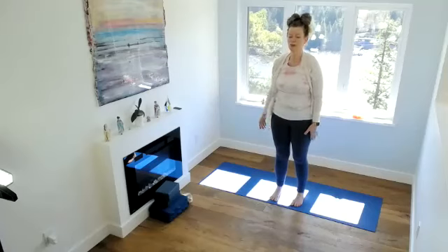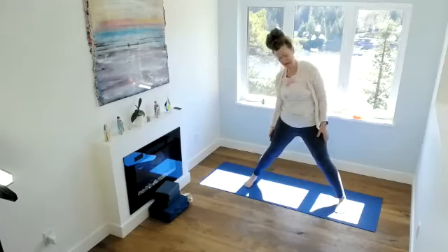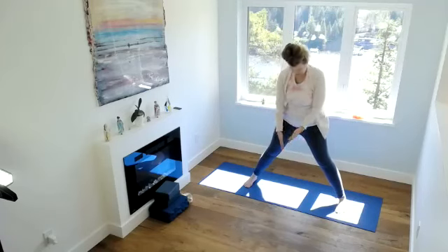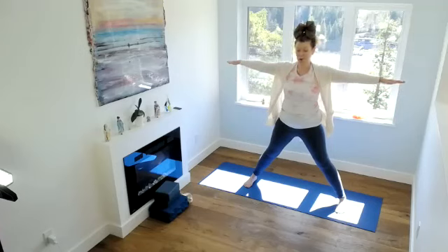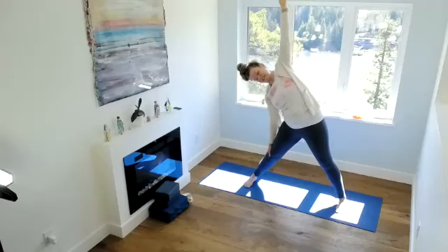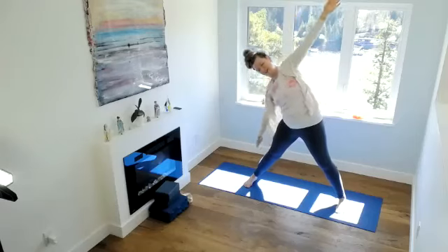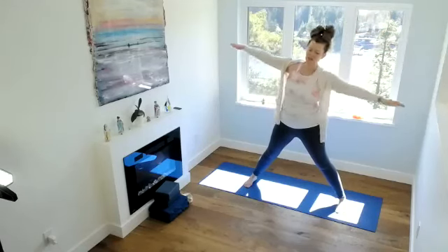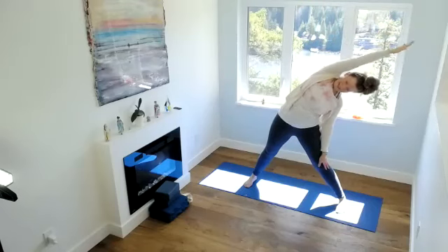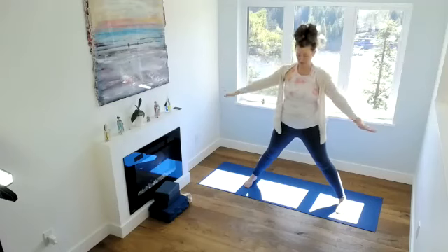Bringing your feet apart. We're going to start with our lateral bends, getting into the ribcage, and then move into some rotation. Inhale, arms coming up. My feet are parallel — they could be turned out. Exhale, coming down to just one side. Inhale, extend the arm long. Exhale, hand to the sky. Inhale, coming up. Exhale, other side. Inhale, extend the arm long. Exhale, hand to the sky. Inhale, coming up. Exhale, starting position.